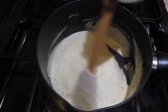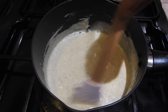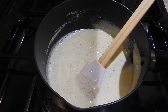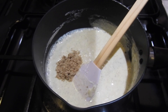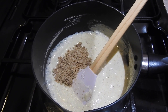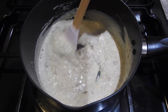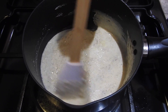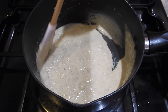Mix everything again properly, make sure no lumps in there, keep mixing. Then I'm gonna add the nuts — it's a mixed nut. I'll show you the packet I use. I'm adding three tablespoons of nut mix; I actually roast it and then grind it to a powder, and it gives a very nice flavor. You could add more if you like, but that should be enough.